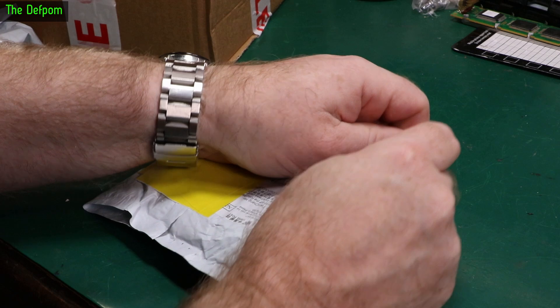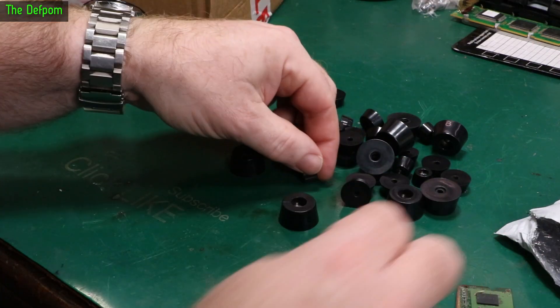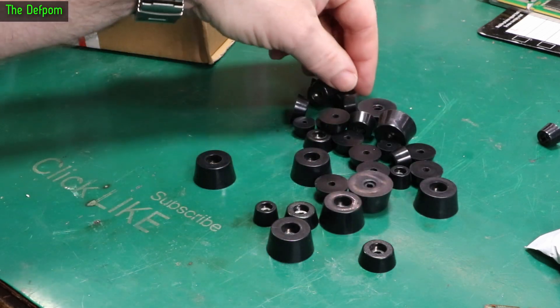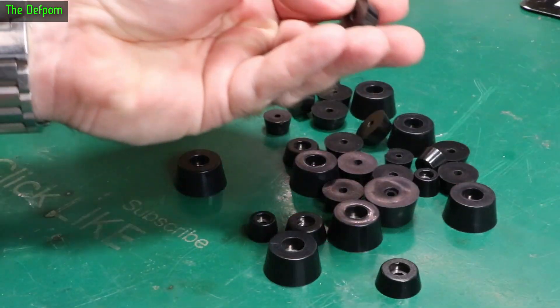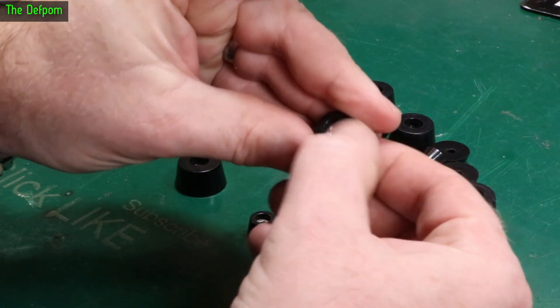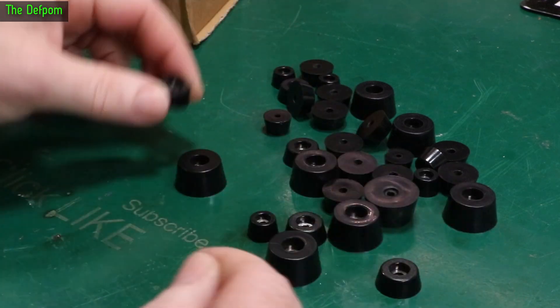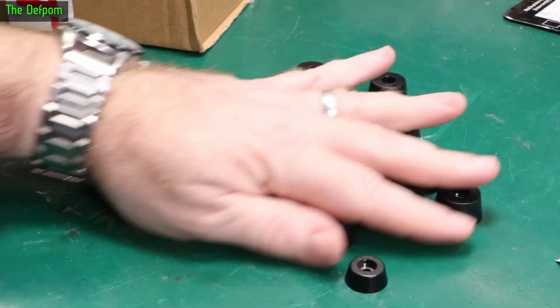Don't forget there'll be links down below for anything I can give you links for. Lots of rubber feet in different sizes. I've got these before and I used them - I thought I'd better restock because I was getting a bit low. Very handy because it's quite rigid rubber, quite strong, and it's also got a little metal washer inside there as well. When you put the screw in, it helps to preserve it so it doesn't split open.